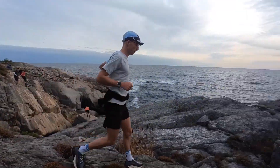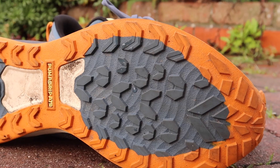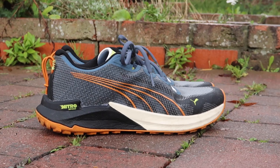In terms of drop, it has an 8mm drop. I couldn't find the overall stack height listed online, but I'd guess around 25mm in the heel dropping to 17mm in the forefoot — so a fairly medium-cushioned shoe. Moving on to the outsole, it has 3mm lugs and uses Puma Grip ATR technology. The midsole uses Puma's Nitro foam along with a second foam called Pro Foam Lite, making it a dual-density EVA midsole.